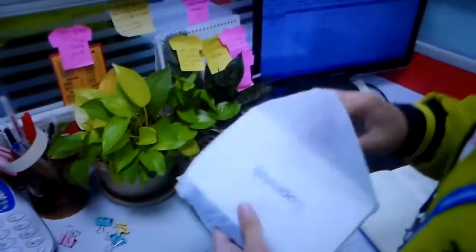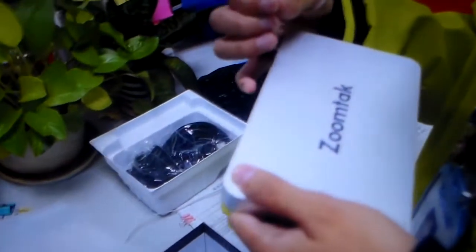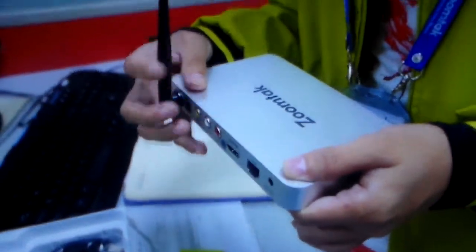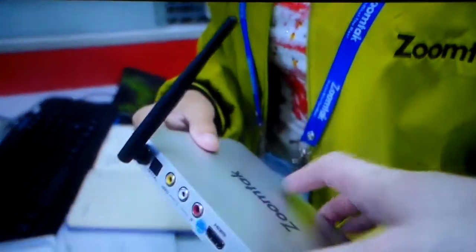So how soon is shipping? We can ship via DHL, UPS, TNT and FedEx, as customers like. It's already available and shipping now? Yes.